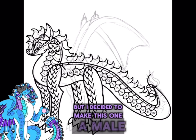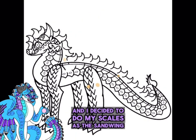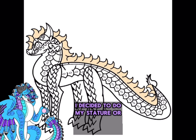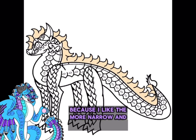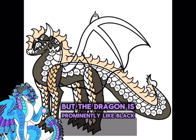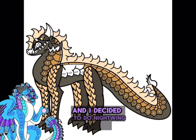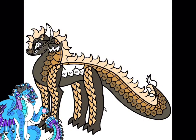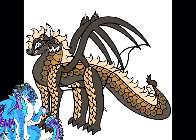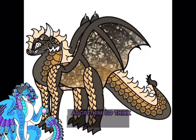I decided to make this one male just because I was feeling like it. I decided to do my scales as the Sandwing — I like the Sandwing scale pattern, how there are little diamonds. I decided to do my stature or build as Sandwing because I like the more narrow and skinny build. My coloring is a combination of both, but the dragon is prominently black and gray, so I would say he's prominently Nightwing colors. And I decided to do Nightwing wings because the wings have the beautiful star pattern. You can pick and choose which personality traits and powers he has, as I have not already thought of those, nor have I thought of his backstory, which is what's going to be required for you to adopt him.